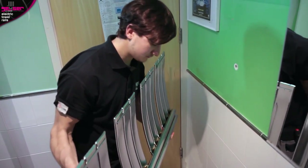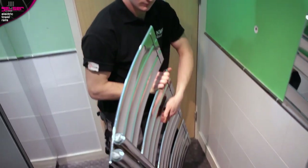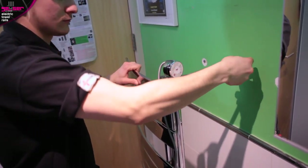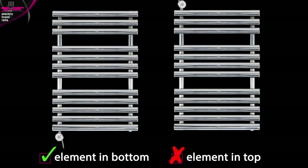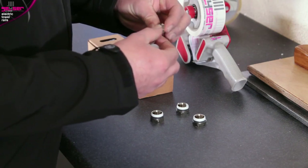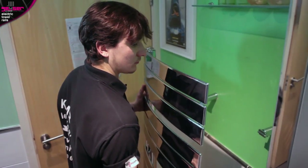The electrician will turn the rail upside down and remove the left or right underside blank plug, then insert the heating element into the bottom of the rail. Elements cannot be installed into the top, as they will not function correctly — heat rises, therefore the elements have to go at the bottom. GIZER supplies all its elements pre-fitted with PTFE tape, which helps ensure a watertight seal. The rail can now be fitted to the wall and connected to the electric supply.